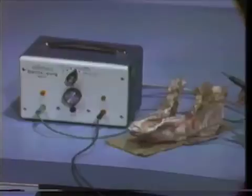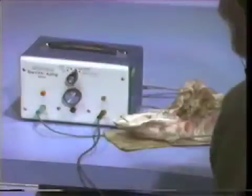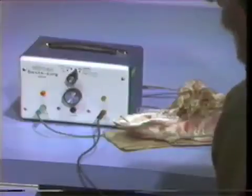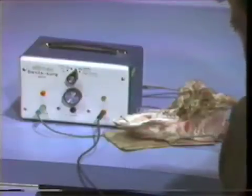For this part of the demonstration, we have the Elman unit on in the coag position. The power output is adjusted to almost full output, and the active terminal is plugged into the fulgurite unit. What we plan on doing is to illustrate the ill effects of improper settings of the electrosurgery unit. The switch is in the coag position, the output is turned almost all the way up at about eight and a half, and the active electrode is plugged into the fulgurite terminal.